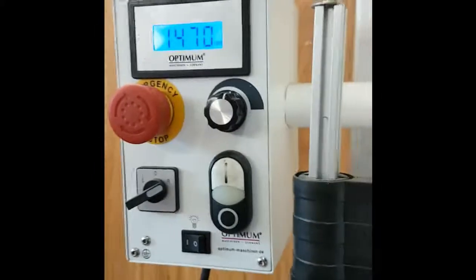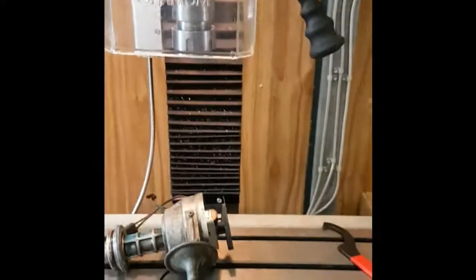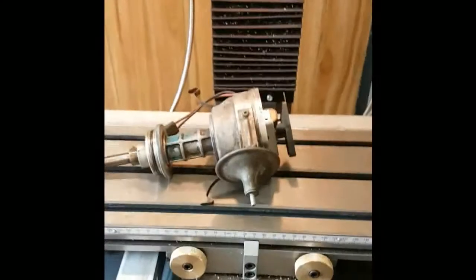Given that the distributor runs at half the speed of the engine, if I dial up 1500 RPM on the mill it'll be like the engine is driving at 3000 RPM. I can take it through the range and watch the distributor mechanically to see how it behaves. So I'm just going to make up a little mechanism to mount the distributor onto the table and give it a test.